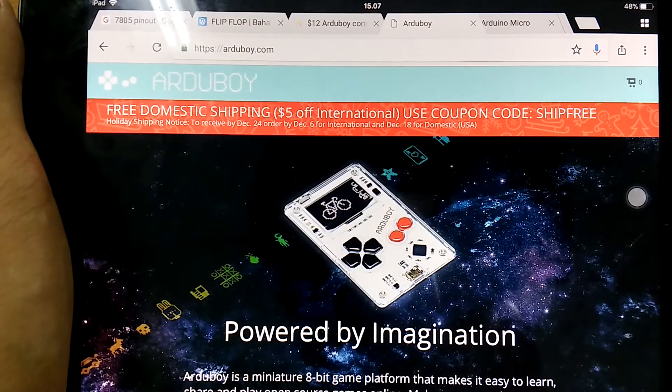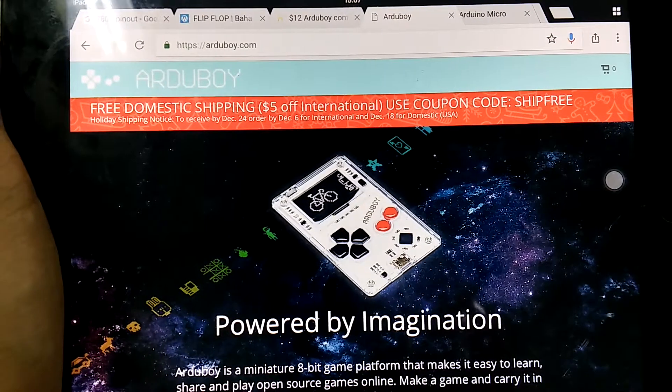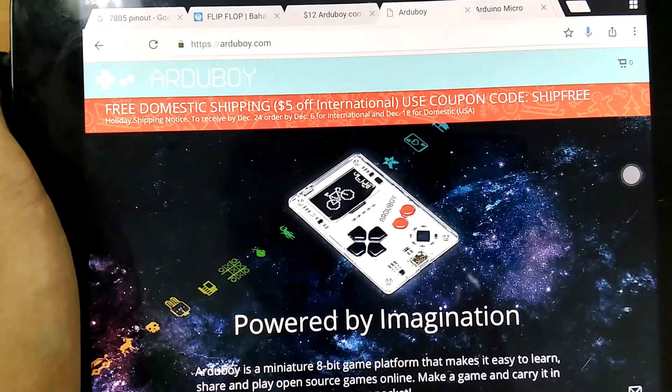Hello and welcome back with me, Hendra. This is going to be a quick overview video of a project that I've been doing for the past week.